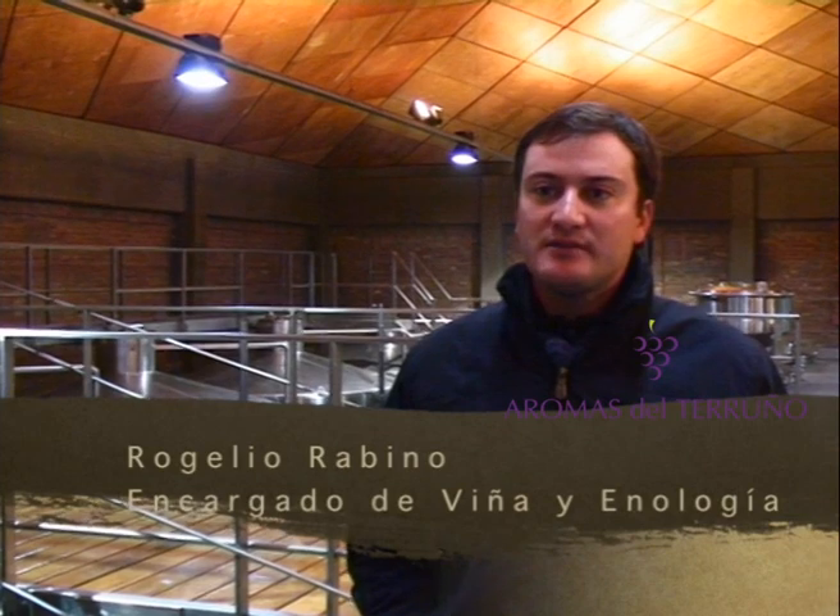What is the vinification system in white? We have three varieties of vinification in white: Sauvignon Blanc, Chardonnay, Torrontés, and now also Viognier.